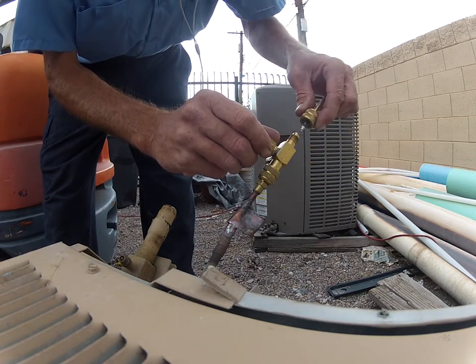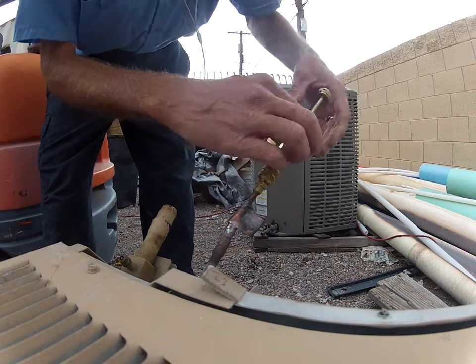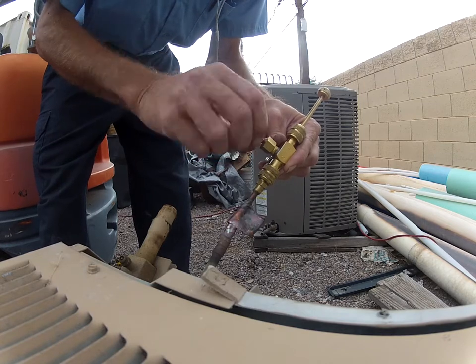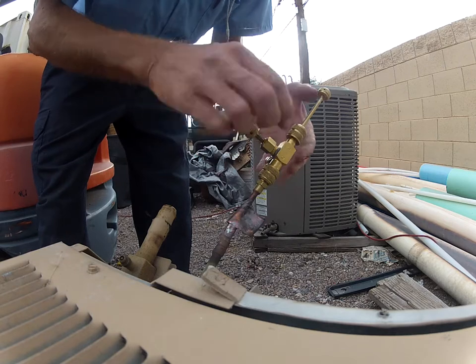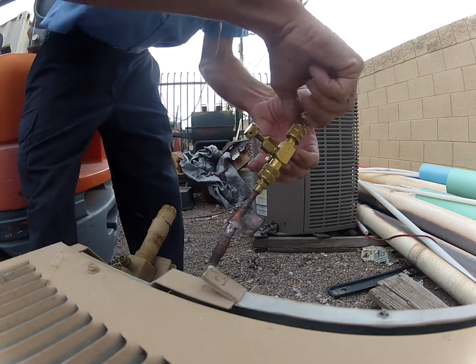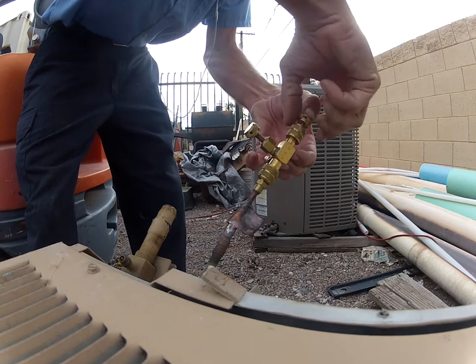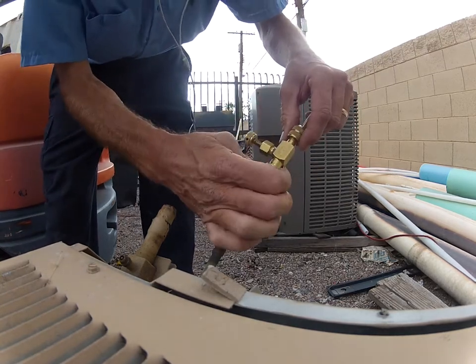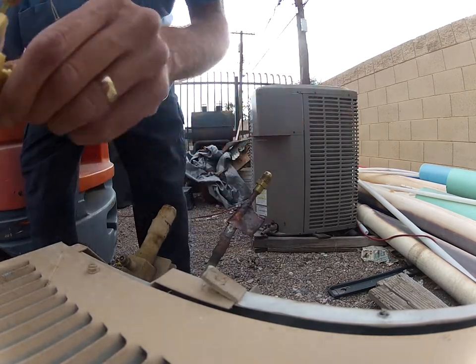There's the core. Back in. Open up the gate valve and reinstall it. Very nice, that one worked too.